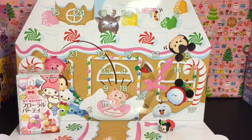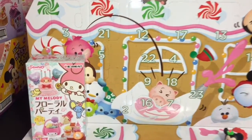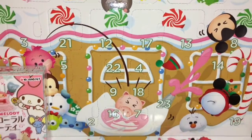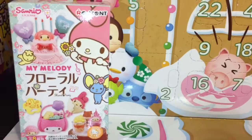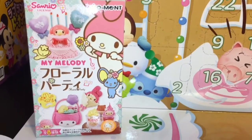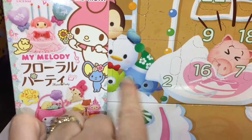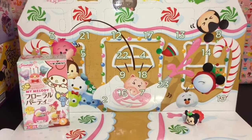Hi guys, welcome to the Mini Toilet channel and welcome to December 2nd, or Day 2 of my 24 Days of Re-ment, where I open a window of the Disney Zoom Zoom advent calendar as well as a different re-ment box each day. Today's re-ment box is this cute little My Melody Floral Party, as well as the larger Day 2 window of our Zoom Zoom calendar.